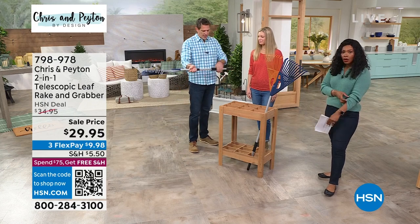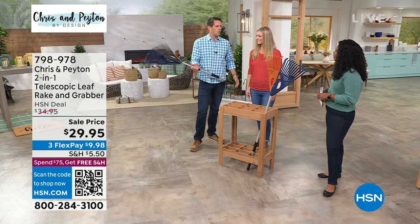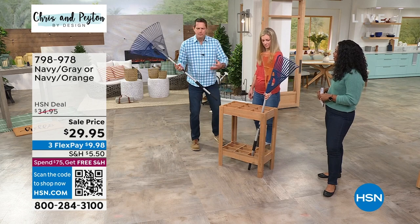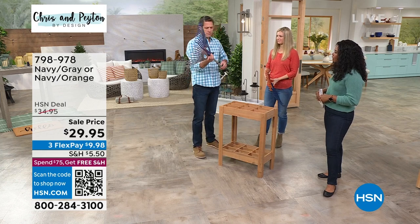It's light, it's got grip handles so it's easy to use — you're not gonna get blisters with it. So I just rake the pile of leaves. Now what do I do with them? Well typically you're using your hands, you get the gloves, but when the leaves are wet your hands get wet, the gloves get wet. I don't like that at all.